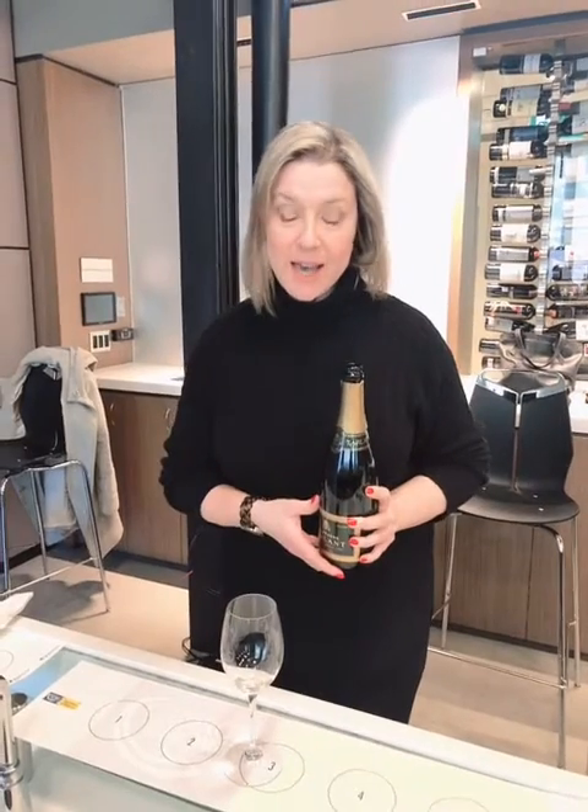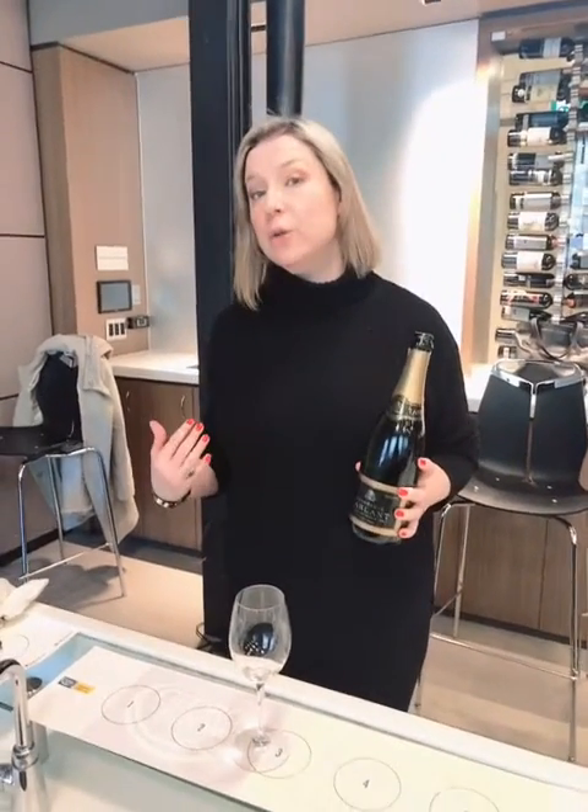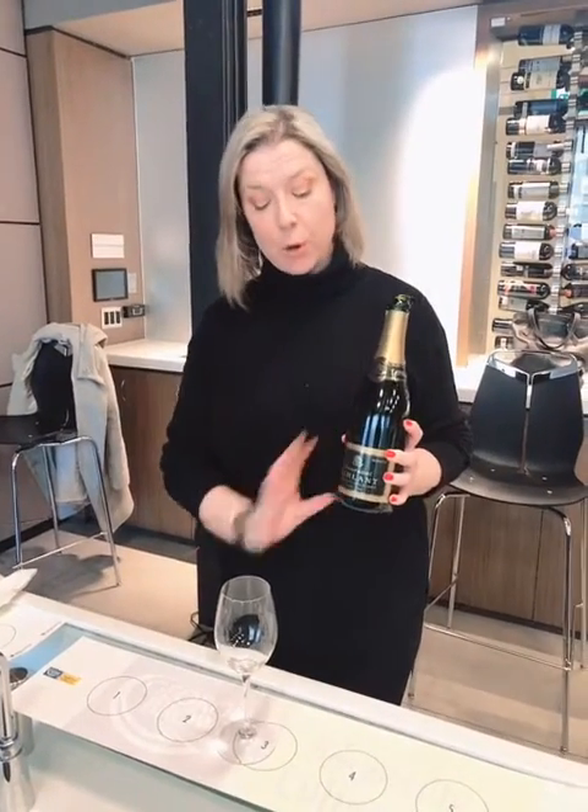Hi everybody, I'm Erin Henderson from the Wine Sisters. I'm here at George Brown College where I teach a few classes a week, and I'm going to show you how to pour a sparkling wine. Earlier you saw me open up a bottle of champagne, and this is how we pour it.